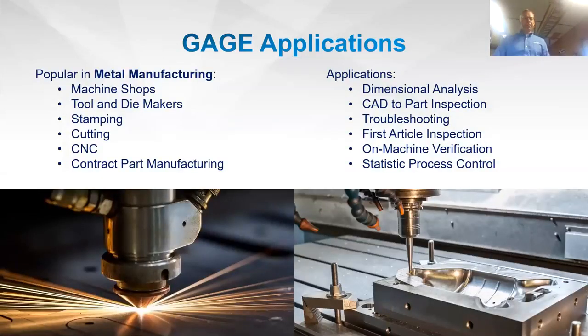Typical industries include machine shops, tool and die makers, stamping, cutting, CNC machining — mills and lathes all the way up to five-axis — because this is a six-axis arm, so we can get into many different places. Contract part manufacturing applications include dimensional analysis, CAD-to-part inspection, troubleshooting, first article inspection, on-machine verification, and SPC.